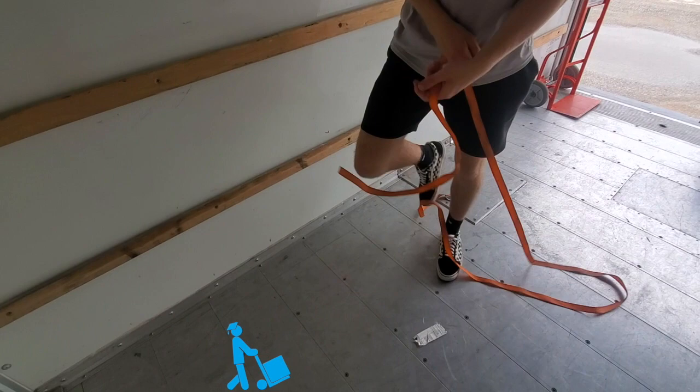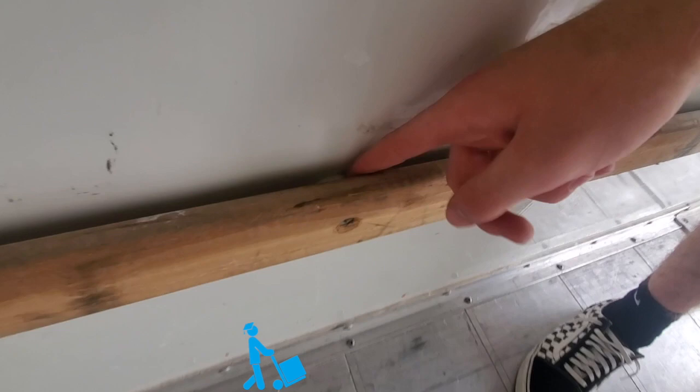So if we get the camera real close in here, we've got these — what would you call that, Colin? I would call that like a peg. We've got the peg. You've got to aim for the pegs.